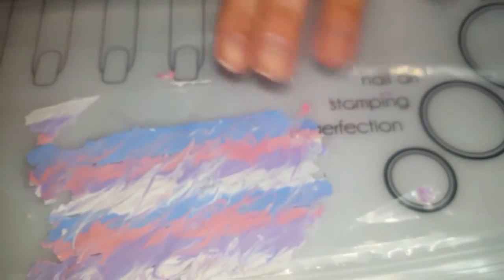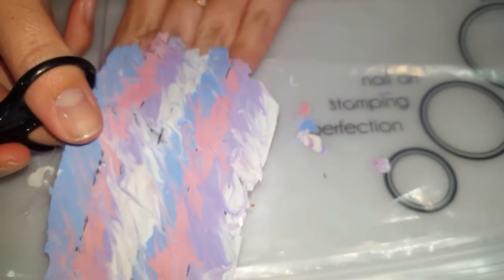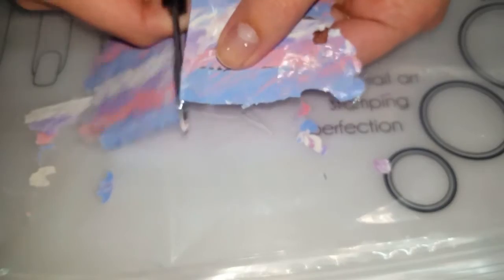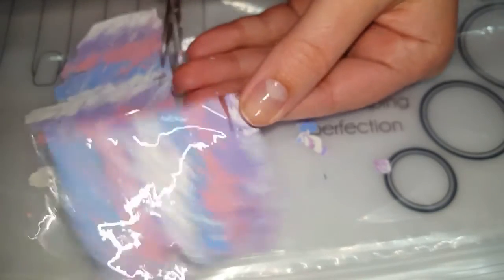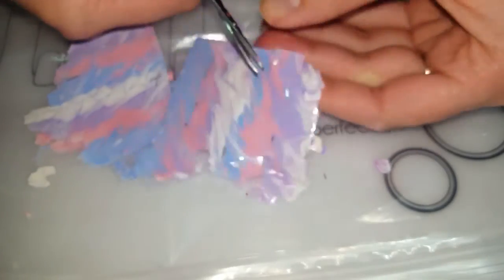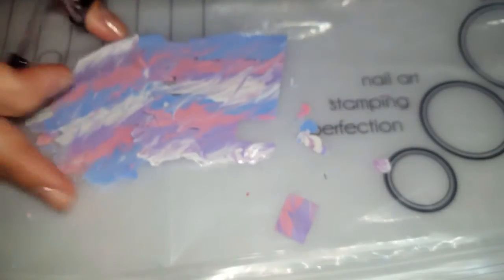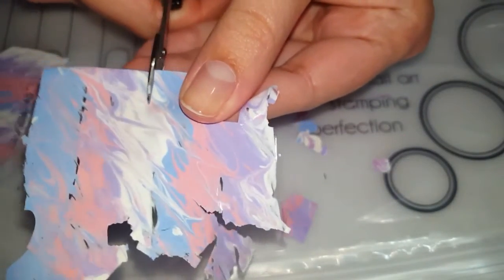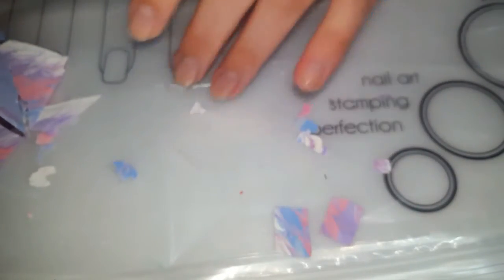Now what you're going to do is cut them into shapes of your nail. I am going to start by cutting it in half — I kind of want all the different colors. I'm just going to be cutting them into little squares and try to do them pretty close to the shape of my nail, so there's less cleanup for later. My nails are pretty short right now so I don't need as long of pieces.